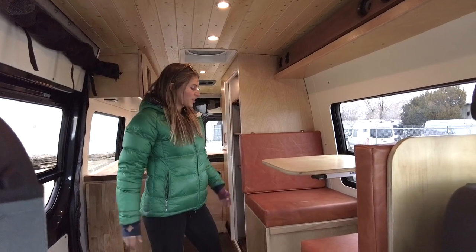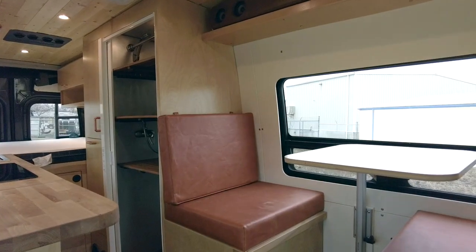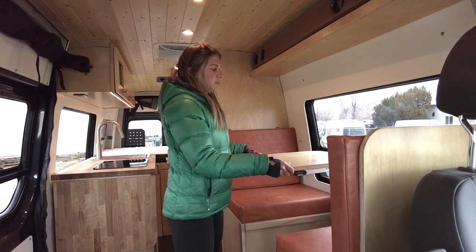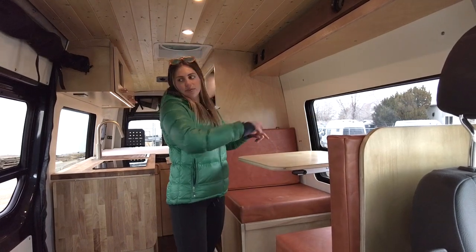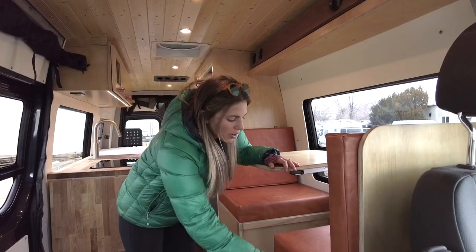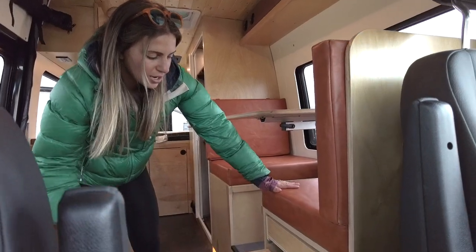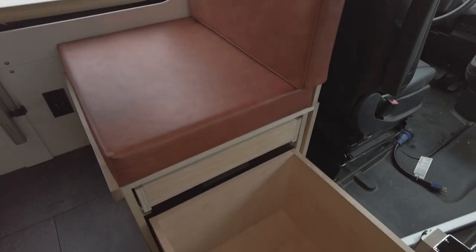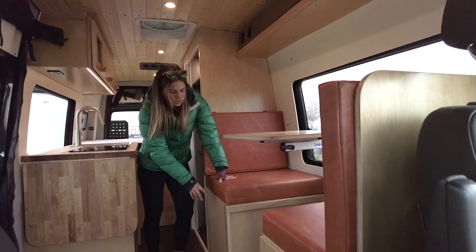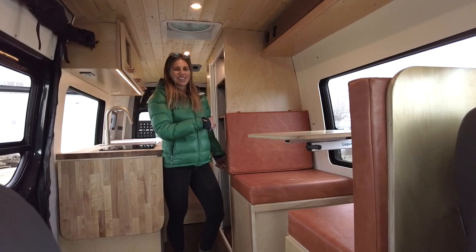All the way in the front we have our dinette. We have a birch table on a Lagun mount so it can shift wherever you need it. We also have Sierra Lawrence T-vent windows on both sides so you can enjoy the view. On the forward bench seat we have a nice drawer with big bin storage, and on the rear wooden bench we have storage for the Nature's Head composting toilet that I'll show you how to access from the shower.